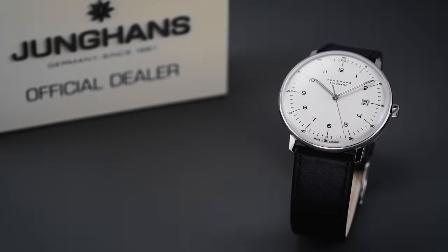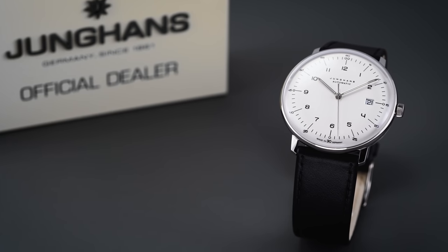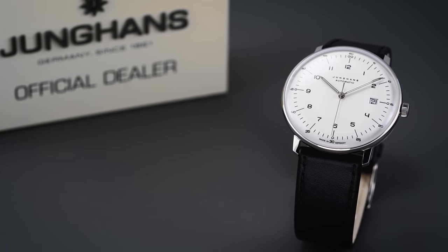Hi everyone, Teddy Baldassar with teddybaldassar.com. In this video, we're looking at a watch from Junghans — the Max Bill Automatic with Black Strap and Sapphire Crystal. On this channel, we cover watches available for purchase on our website, teddybaldassar.com, as a full authorized dealer.